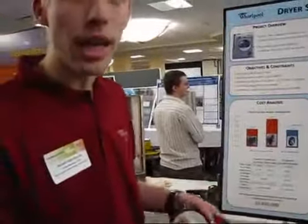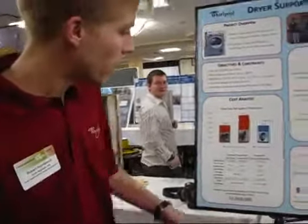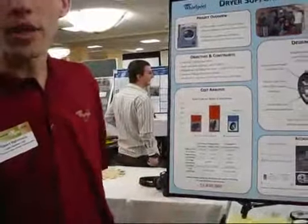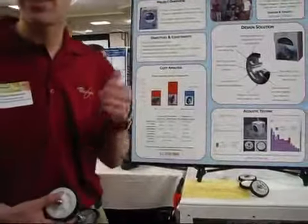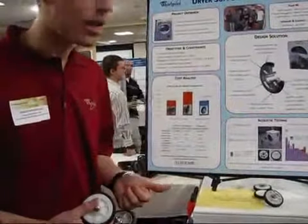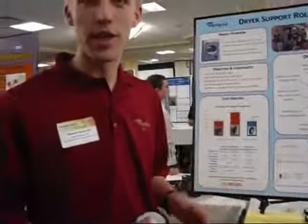Given their annual volumes and the fraction that they manufacture, it's going to yield about a $1.85 million savings for the Whirlpool Corporation, all the while maintaining the sound levels of their existing designs and the reliability of their existing designs.